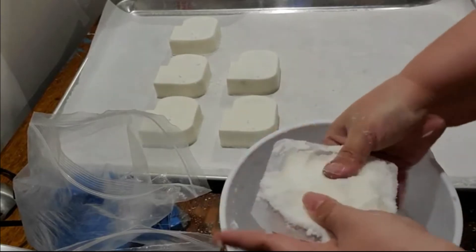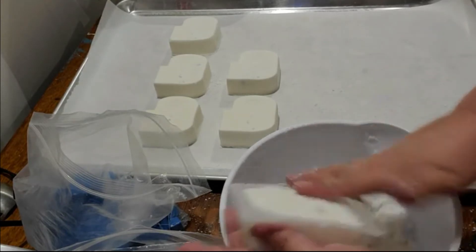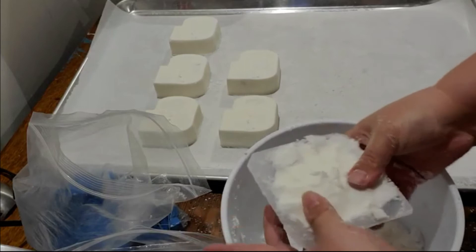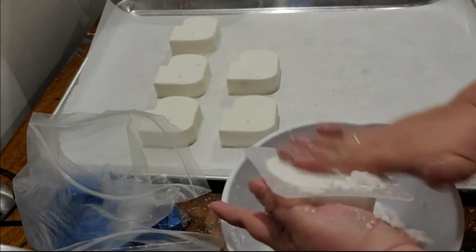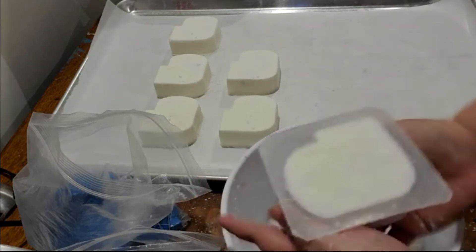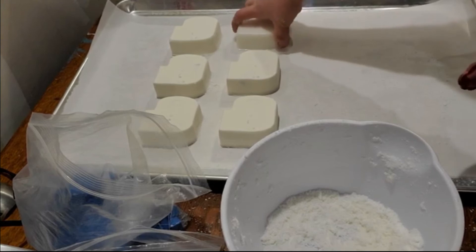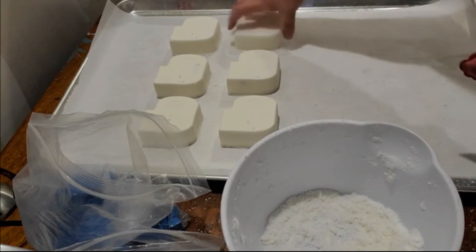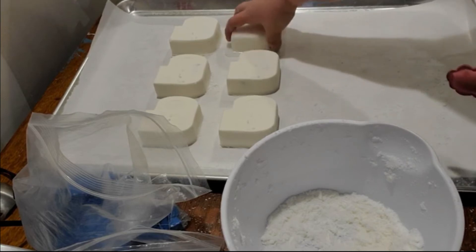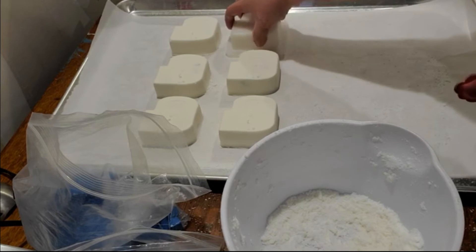With my leftover mix, if I don't have enough to make a whole one, I make mini bath bombs so you don't have any waste. It actually looks like we're going to get six out of one small batch. This is kind of a test run here.